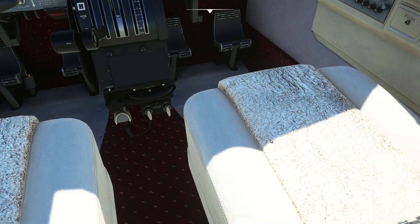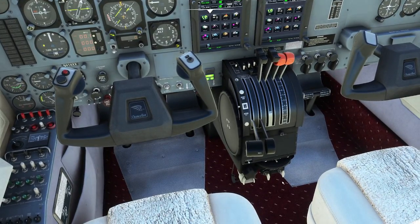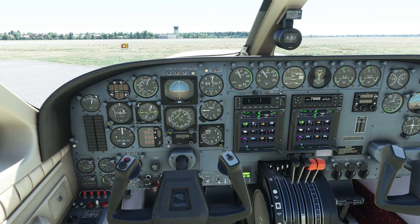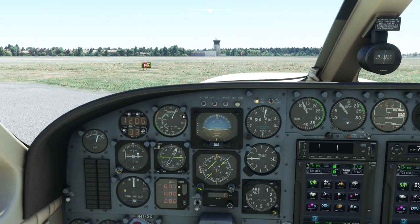Flaps up for take-off. Cowl flaps — open. Avionics and radios are set. Flight instruments checked and set for take-off. One of the great things about this airspeed indicator gauge is it has an automatic TAS readout that changes depending on temperature and pressure altitude, which is really cool because you'll be flying this airplane quite high so it's always good to know your TAS.